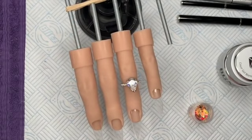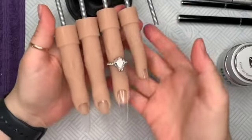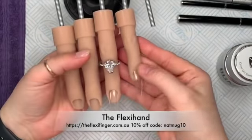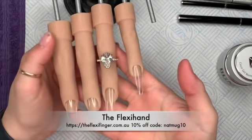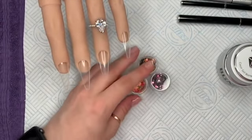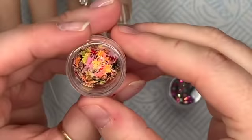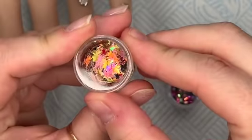Hi everyone, welcome back to a new video. Today I'm going to be doing a gel set on my faithful flexi hand — this is from Flexi Finger Australia. I'll leave the link on screen and in the description box below, along with a discount code because we all like discount codes — you can get 10% off.